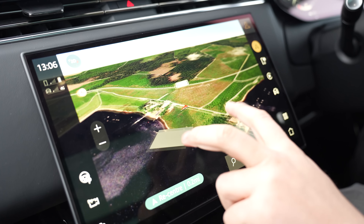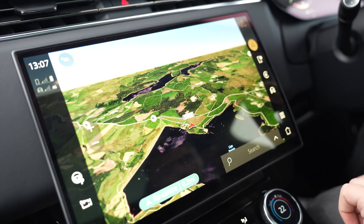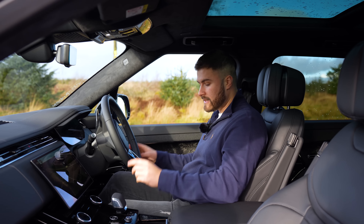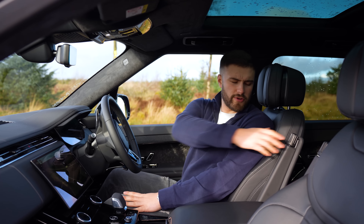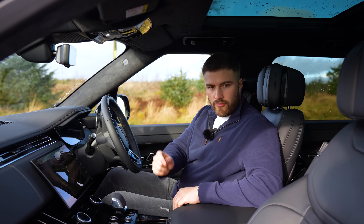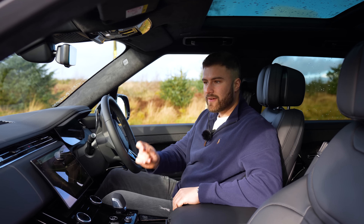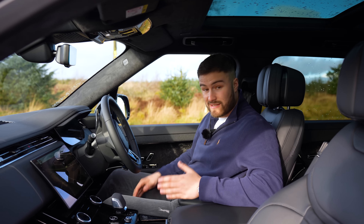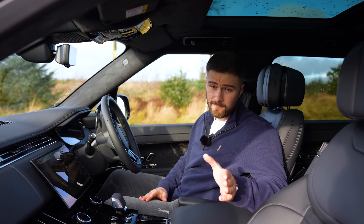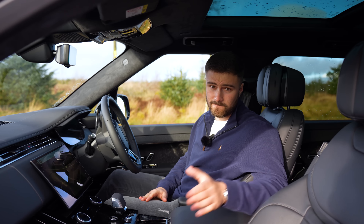The 12-volt socket is in a bit of a weird place — not immediately obvious where it is. The digital driver's virtual cockpit is nicely displayed and just floats above the dash. The navigation is very cool — it works like Google Maps. It is a bit laggy and takes some time to load, but it's a pretty good system overall.